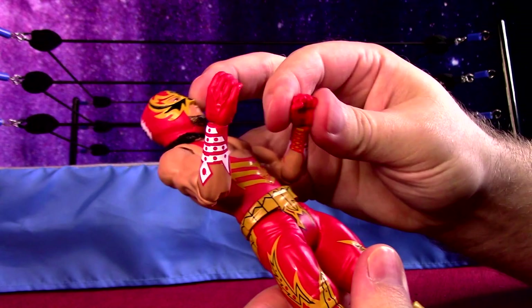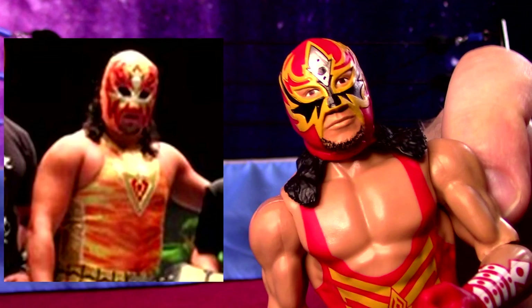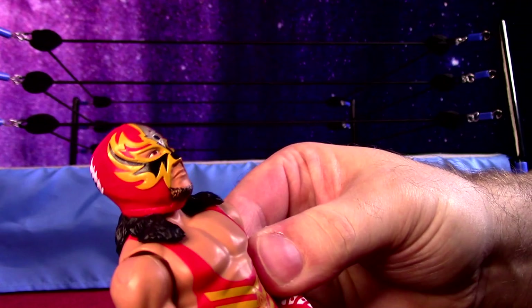Still has a cool attire here, a little bit of gold, mostly just kind of yellow, but for that Maschera Dorado name that he used in New Japan, and he did have this open mouth mask sometimes while he was there.